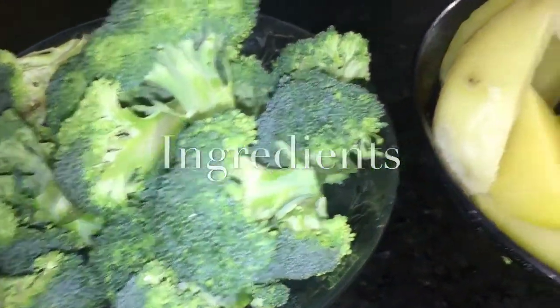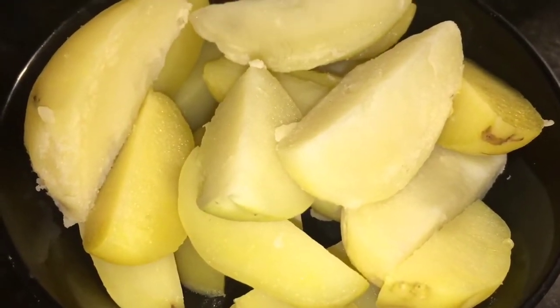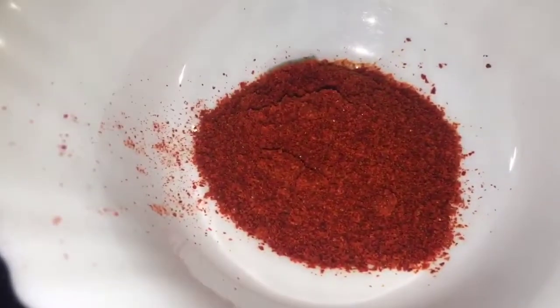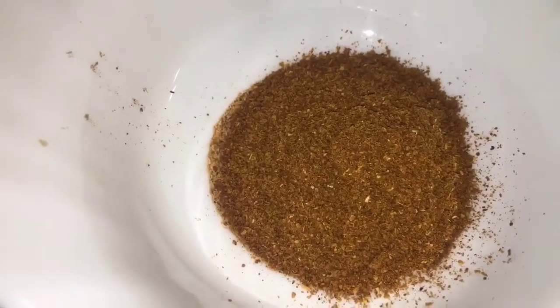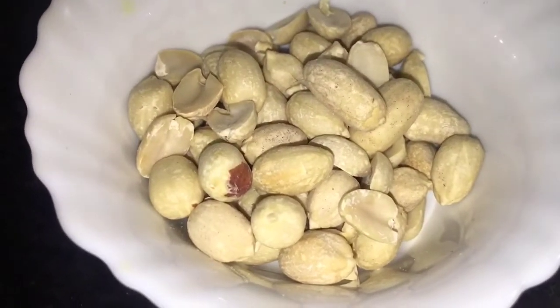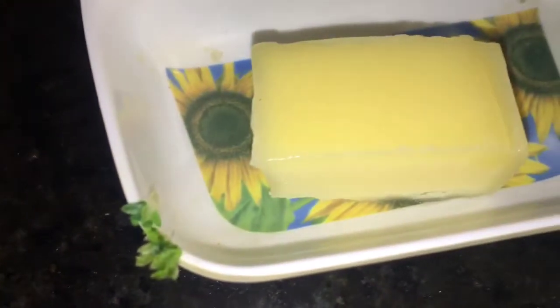We need broccoli, boiled potatoes or ubale aloo, jeera or cumin seeds, mustard seeds or sarso, green chili or hari mirchi, chopped garlic or chopped lasoon, honey powder or turmeric powder, Kashmiri red chili powder, bhuna hua jeera powder or roasted cumin powder, and garam masala powder.